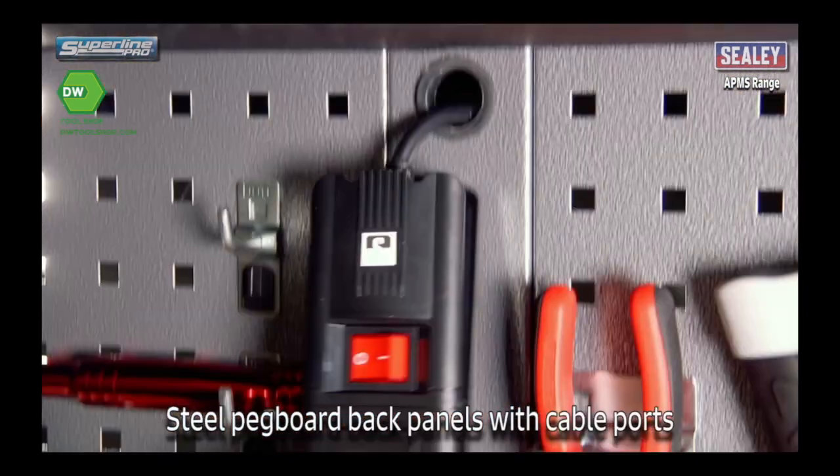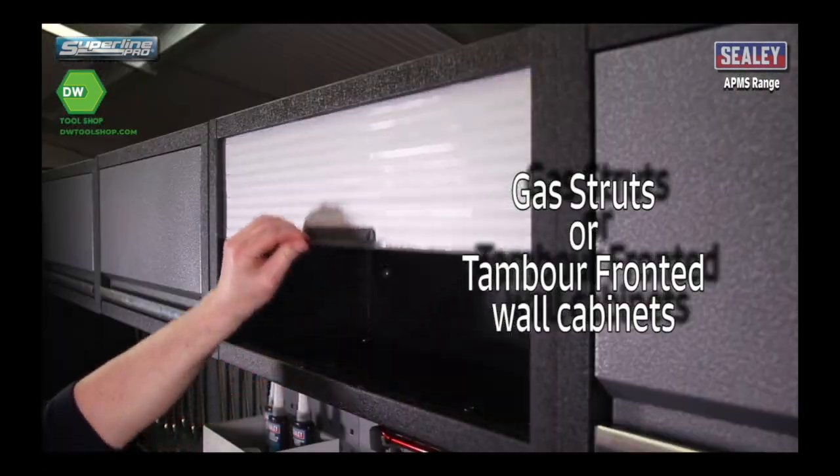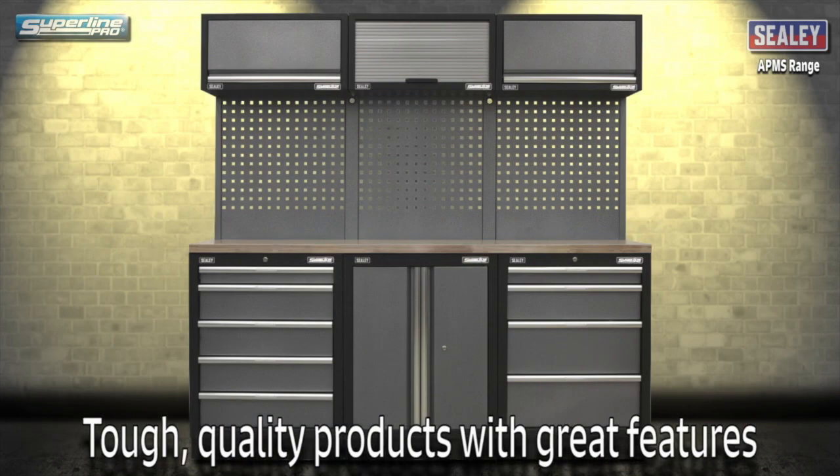Steel pegboard back panels with cable boards. And gas struts or timber fronts on wall units. The Sealy APMS modular storage range — tough quality products with great features.